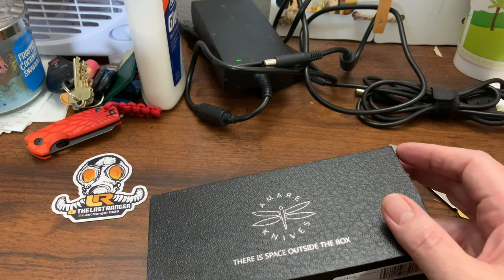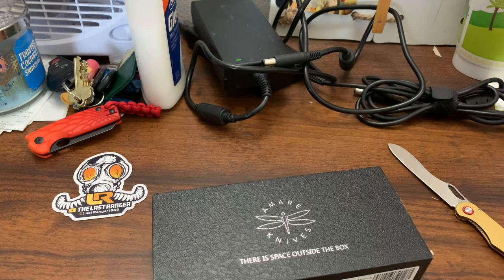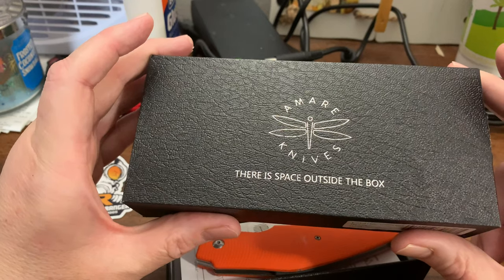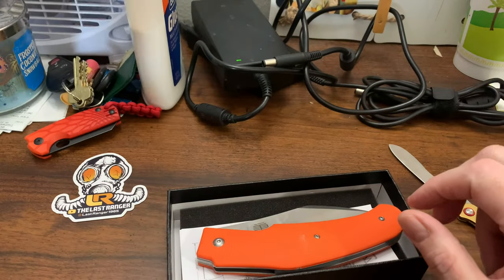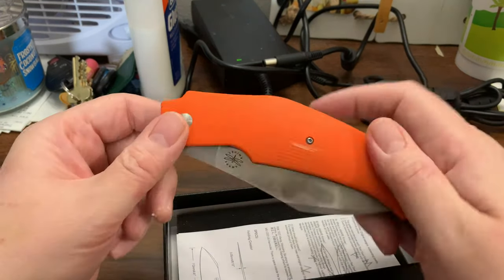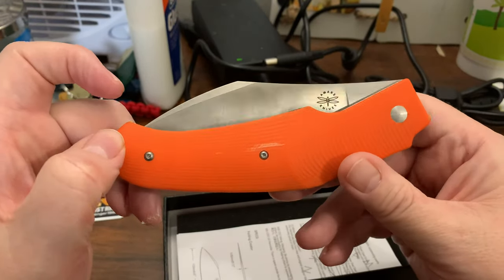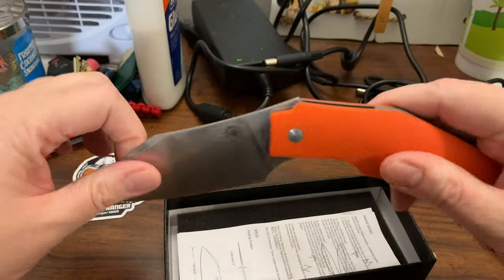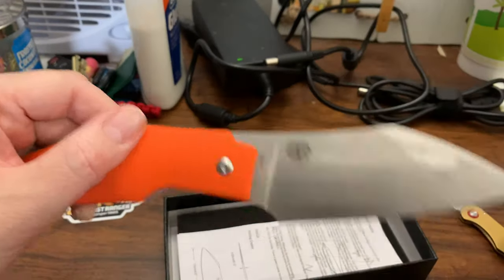Okay, that's not what I thought it was. Damn — okay, that's okay. There's a space outside the box, or Amara. This is from drop.com. I was expecting something else, and this is the biggest slip joint I've ever seen. Maybe you've seen these before, but I haven't.